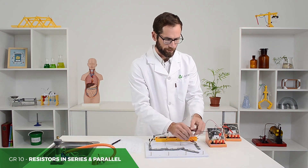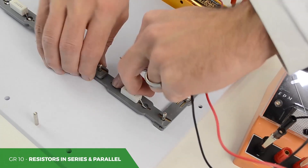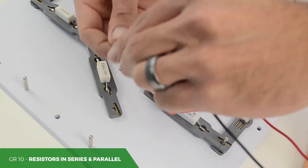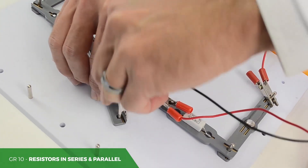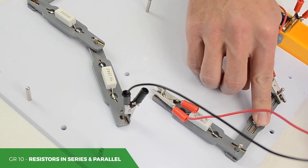Then taking it for the following resistor, I'm going to have to break the circuit there, take my reading and write it down, and so on and so forth.